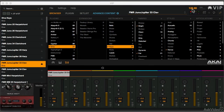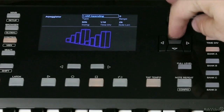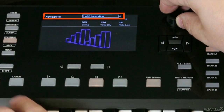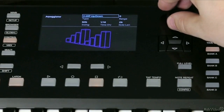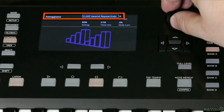So it's a very flexible arpeggiator that gives you different options for how to play and hear those notes. But that's not all — you can also flip through and switch to different patterns for the arpeggiator. I don't need to leave it on arp ascending. I'll latch again, and I can get arp up and down, down up, repeating the end notes.